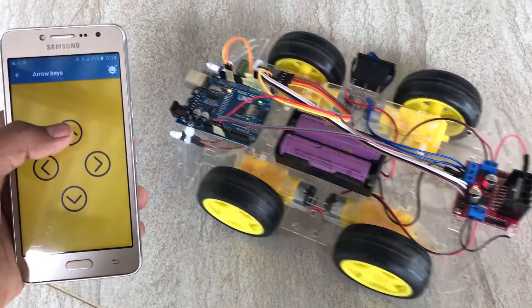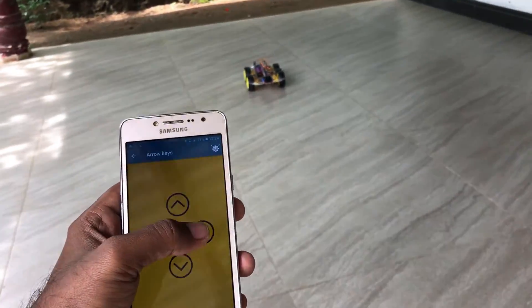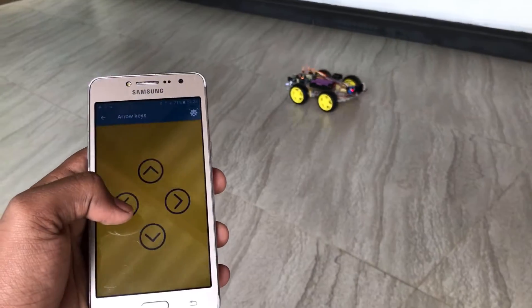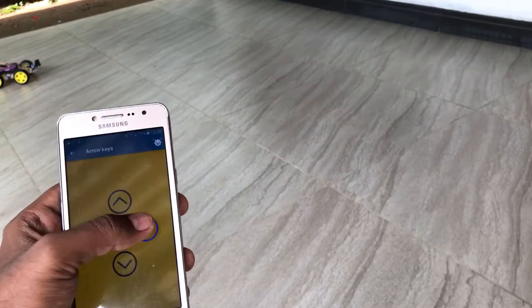Now let's move to the navigation menu. We can control the robot car like this. You can see that it is very fast and easy to control.